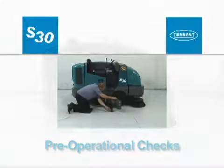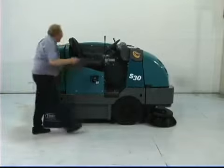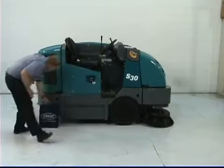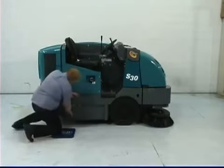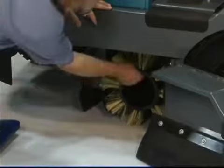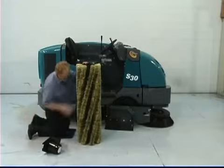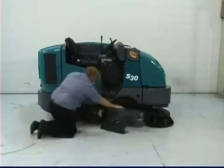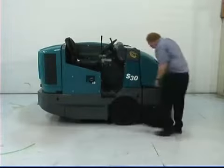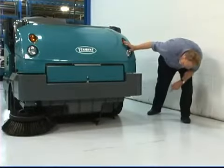Pre-operational checks: before cleaning with your machine, there are a few pre-operational checks to confirm your machine is ready to be used. Turn on the key and check the fuel level. Check the condition of the main brush — remove any string, banding, plastic wrap or other debris wrapped around the brush. Check the main brush compartment right-hand skirt for damage and wear. Check the optional side sweeping brush and remove any string, banding, plastic wrap or other debris wrapped around it. Check the debris deflection skirts under the hopper.